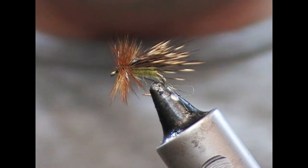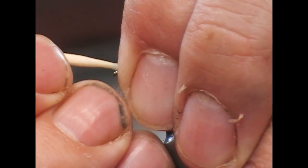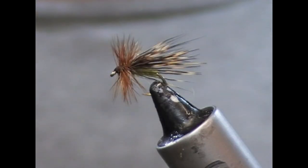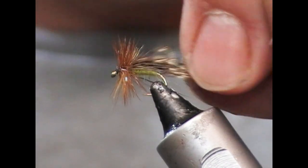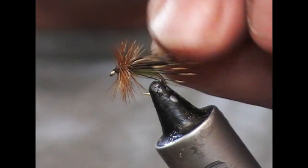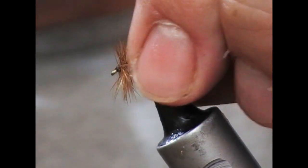Then just a little tiny dab of superglue or varnish — just hit the head with it there — and that'll finish the fly off. So that is our little green sedge, and that'll work both on lakes and on rivers. Especially with the trout coming up from below, they will see the green belly of the fly.